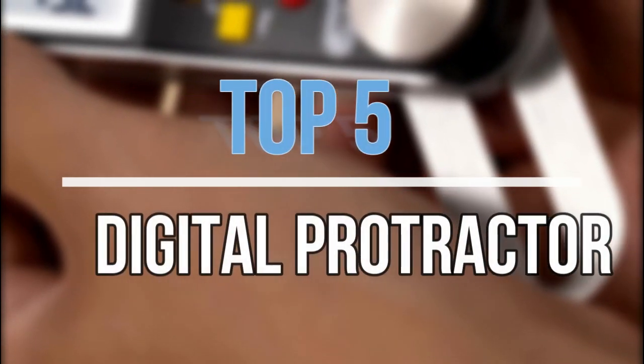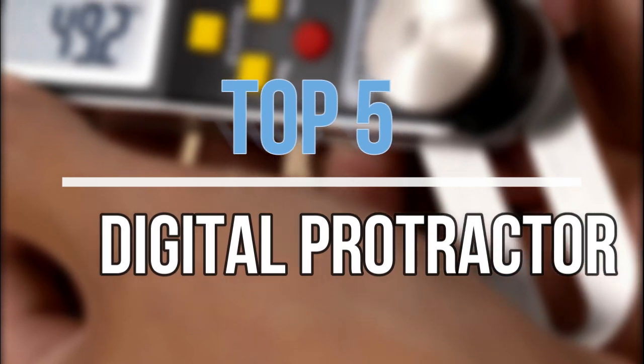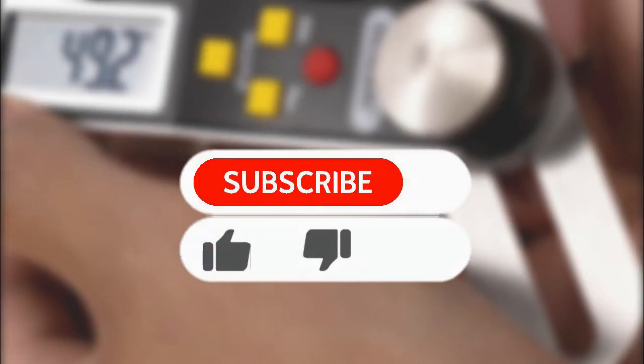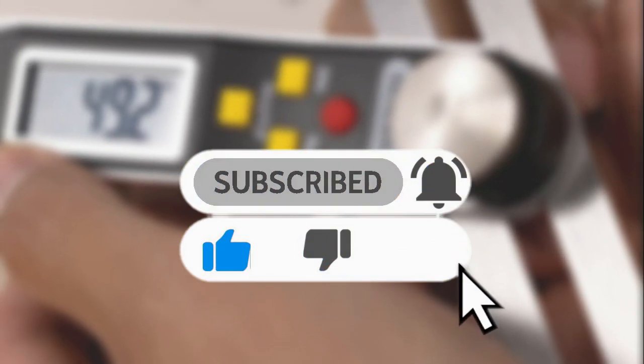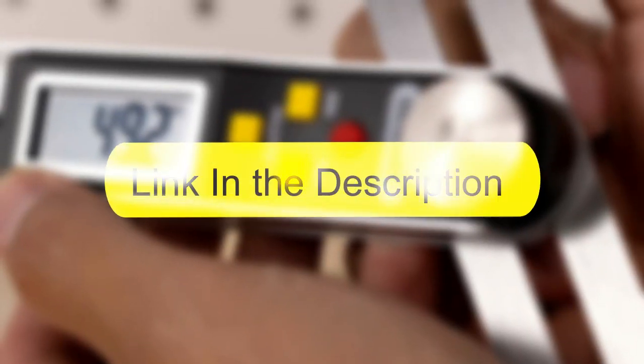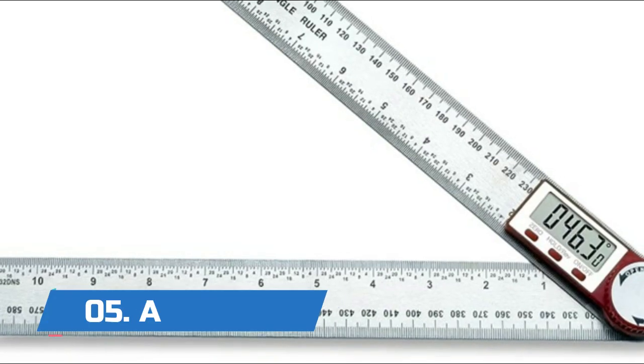Hey guys, in this video we are going to look at the top 5 best digital protractors available on the market today. We made this list based on our own opinion, research, and customer reviews. If you need more information about these products, please check the link in the description section below. So let's get started with the list.